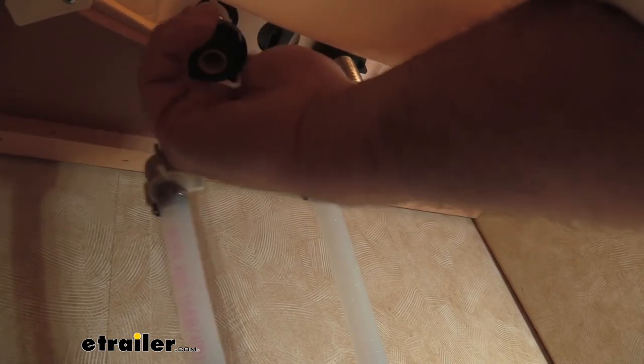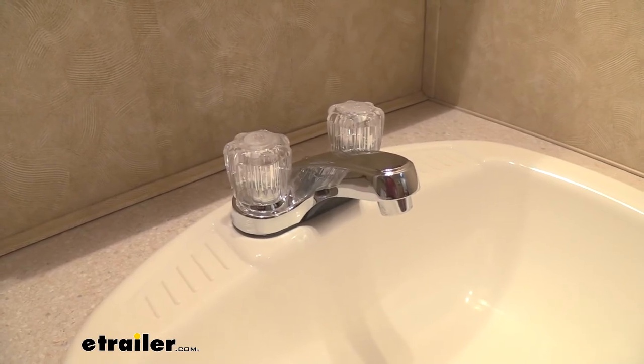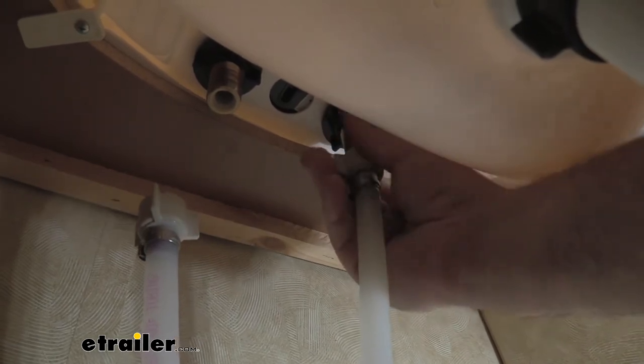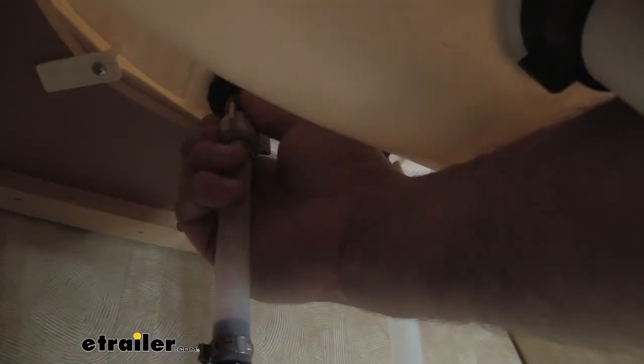You're also going to want to check the faucet itself — make sure it's lined up properly before completely tightening it down. Check the faucet up top as well to make sure it's seated and not crooked. Now we're just going to attach our water hoses — make sure the threads are lined up properly. I recommend having someone inside, maybe with their phone ready, so that when you're turning the water on, if there is a leak, you can shut it off quickly and avoid flooding your camper. This should be a pretty easy install that adds a nice touch, whether you're upgrading or replacing.